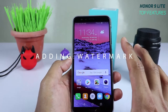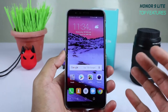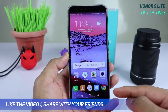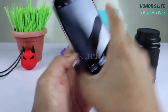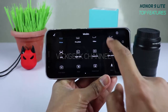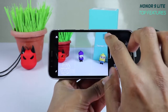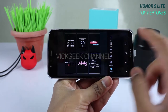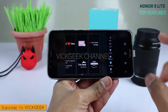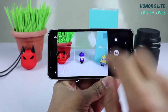The fifth feature is the camera watermark. Huawei Honor 9 Lite offers extensive watermark customization — open the camera, swipe right, scroll down, and tap Watermark. You'll find many presets including mood stickers, food stickers, location, and time overlays. You can also move the watermark anywhere on the picture.